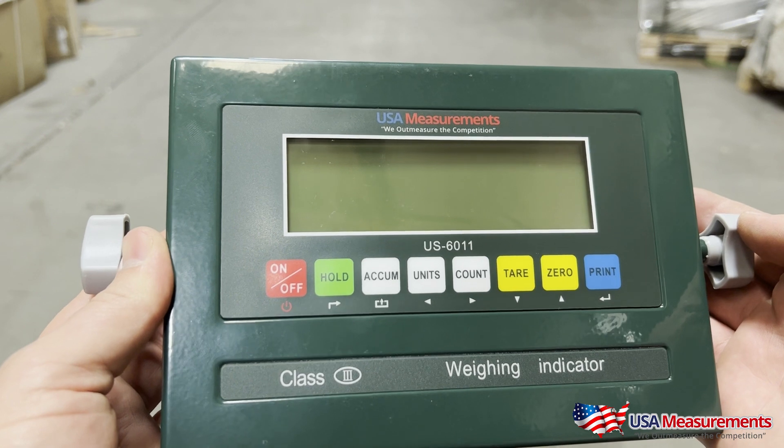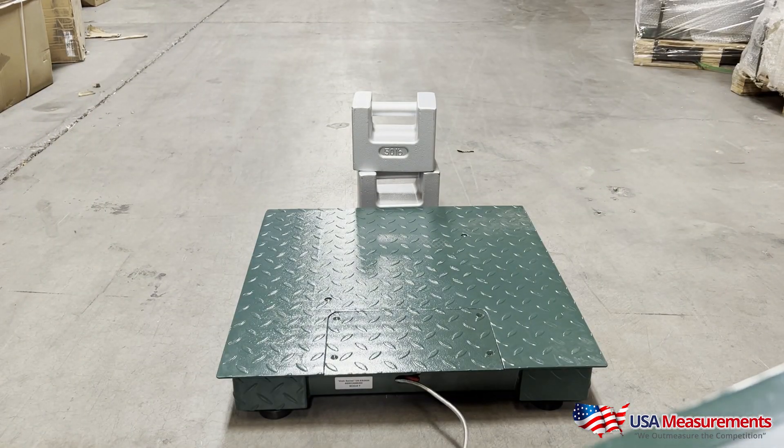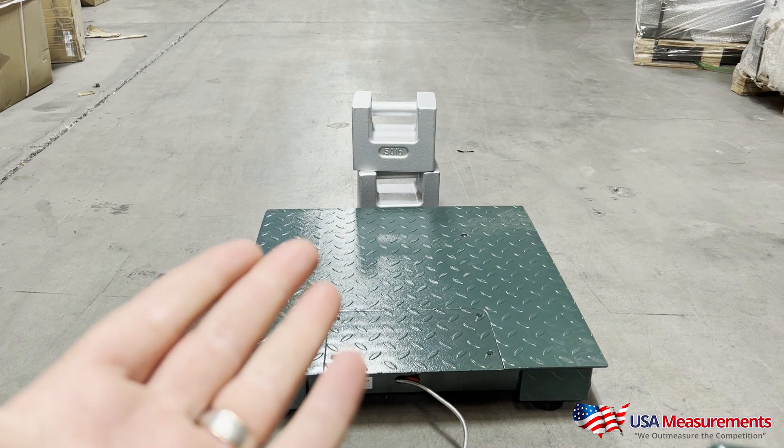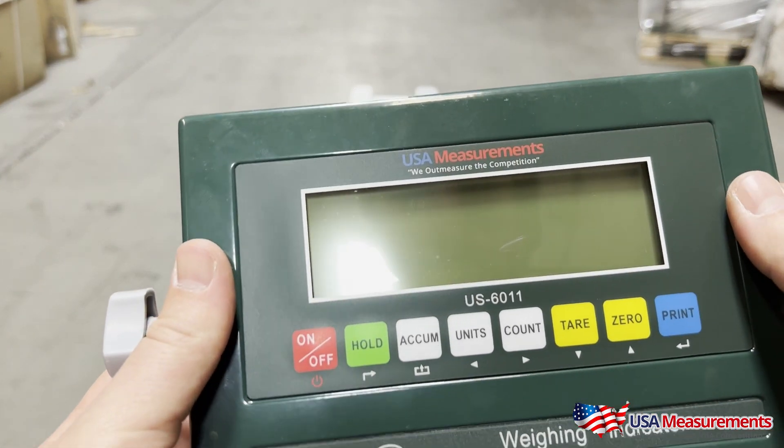Today I'm going to show you a quick video on how to calibrate your US 6011 indicator. Before we start this calibration procedure, you first want to make sure that you have some known weights. We typically recommend using at least 10% of your max capacity in calibration weights. So with this 5000 pound scale, we'd typically use 500 pounds, but for this demonstration we're going to use 100 pounds.